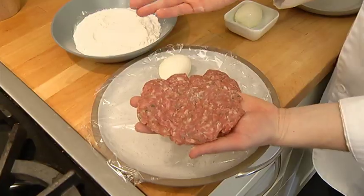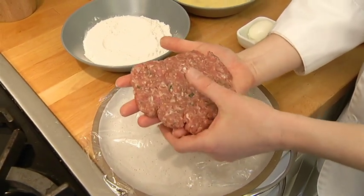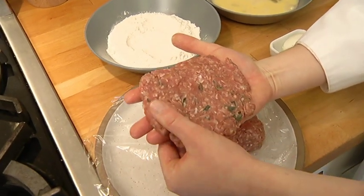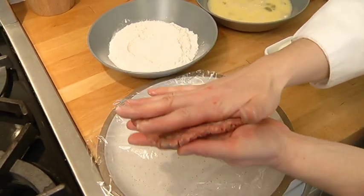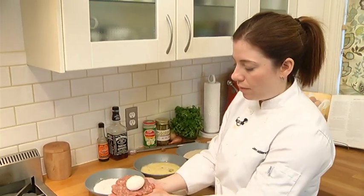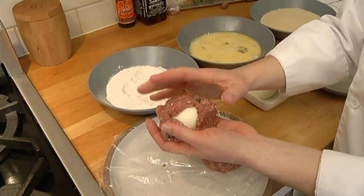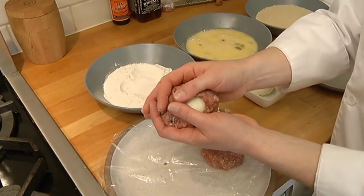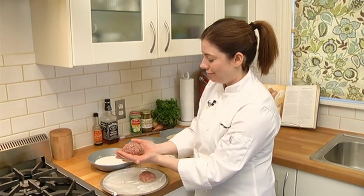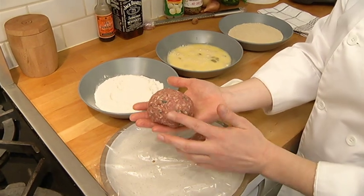You can use any kind of pork and season any way you choose — that's what makes this so versatile and fun. I want to make sure it's about the same consistency all the way around because it has to be the same thickness so it'll cook evenly. There we go — we have our egg dipped in flour, wrapped around, making sure that we seal all of the egg in.